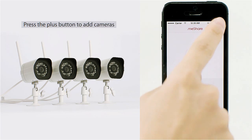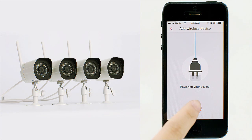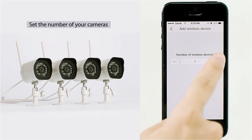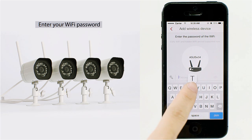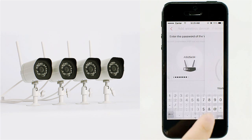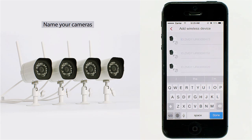Press the plus button to add cameras. Choose wireless device and set the number of cameras you'd like to add. Enter your Wi-Fi password and wait for the cameras to connect to your network.